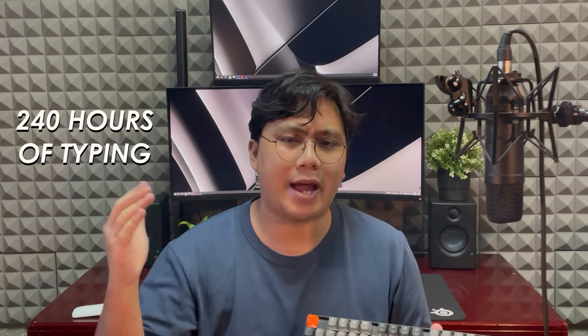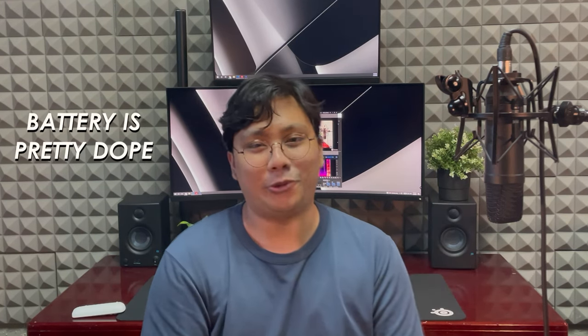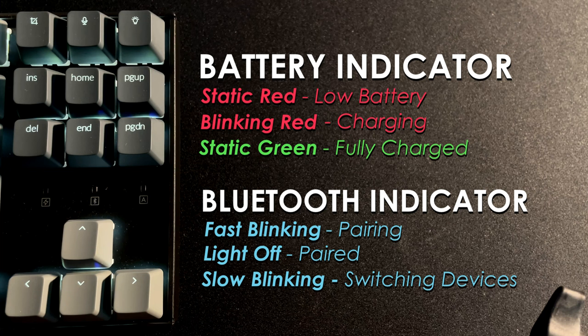This keyboard comes with a 4,000mAh battery, which promises about 240 hours of typing without the backlight on. I've been using it for over a week without a single charge and the backlight brightness is maxed out, and it hasn't died yet. So yeah, that's pretty cool.